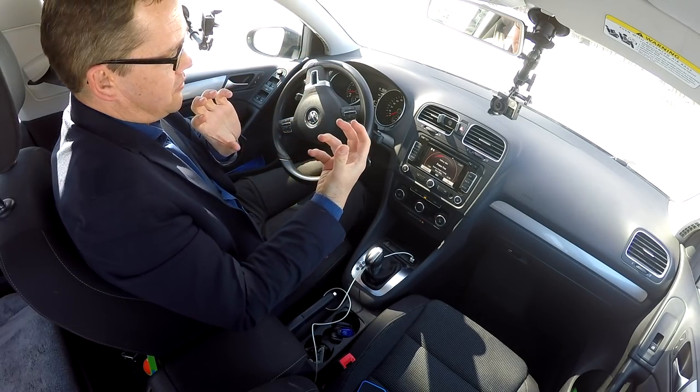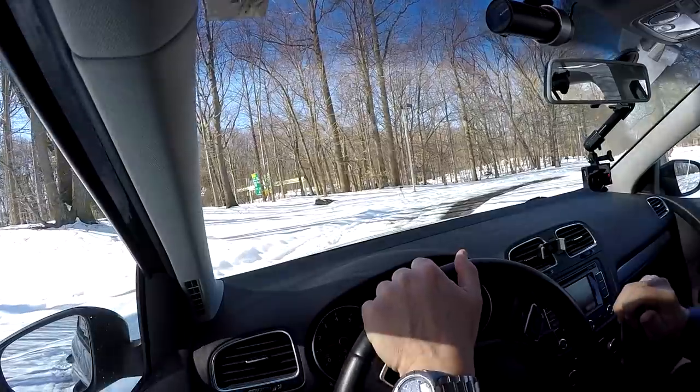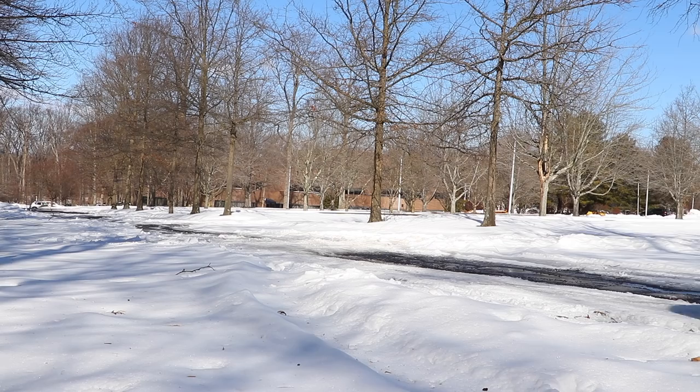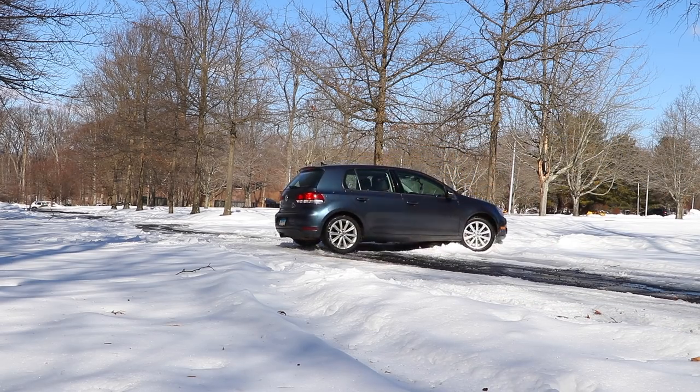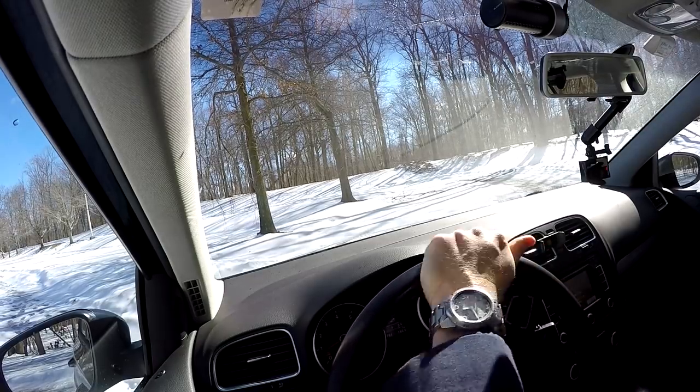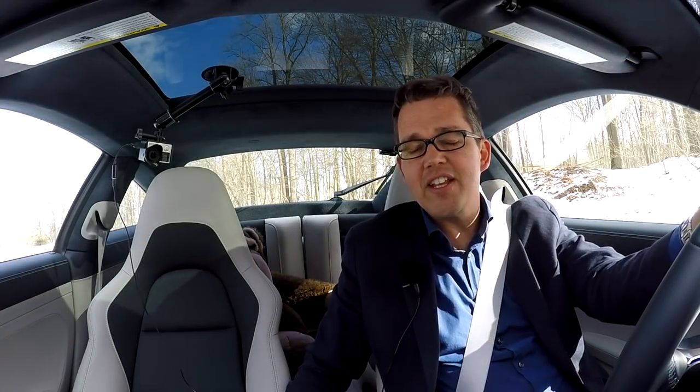We should be able to slide most of the way around. The problem is getting up enough speed in this short space, but it's slippery — we'll give it a try. Foot down, speed up, and around we go. We almost made it 180. So yeah, that's how it works with a conventional old-fashioned handbrake turn. Let's try it in the Porsche.